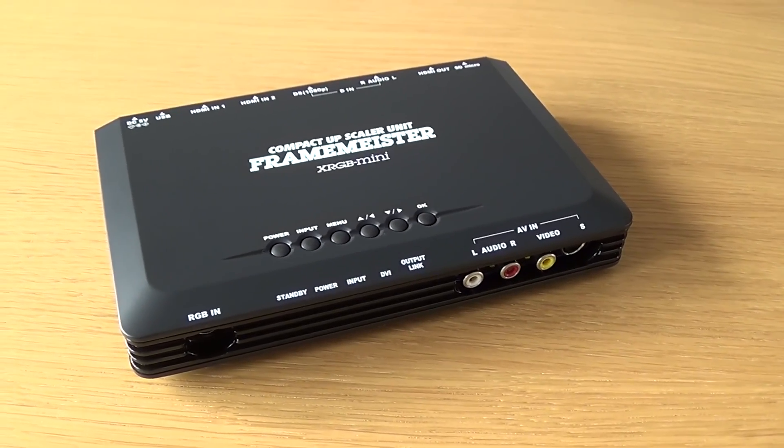Updating the firmware is easy. You prepare a micro SD card and in the root of the SD card you have a folder called XRPG Mini, and inside that folder you put all the update data, which consists of four folders. You power off the Framemeister, put the card in, and power on. Watch the green lights at the front — they'll shift and do some stuff. When the red light is the only light on and is pulsating on and off like standby mode, the update is done. I power off the unit, remove the SD card, and power on again.